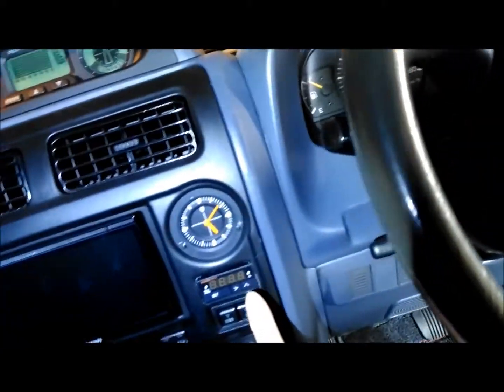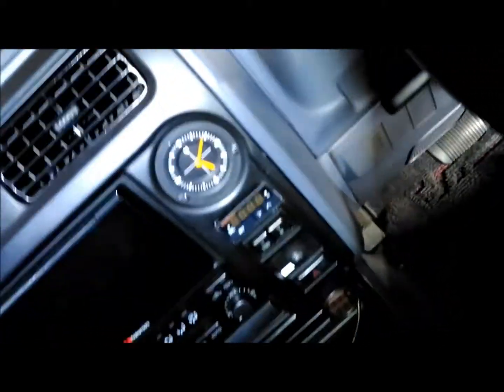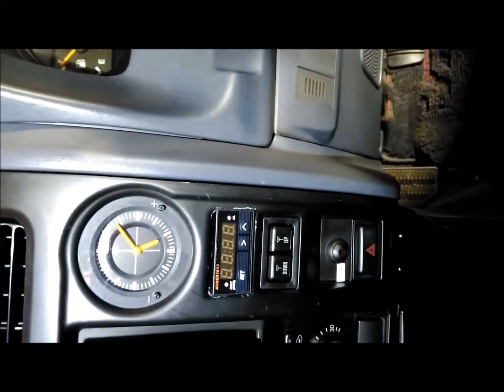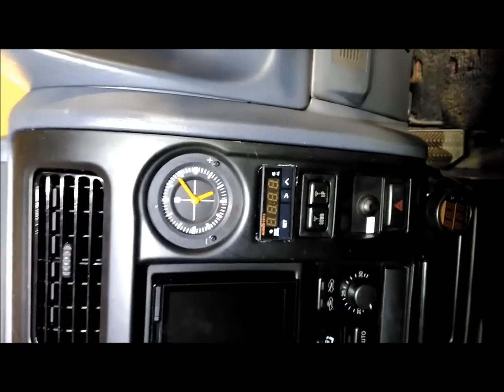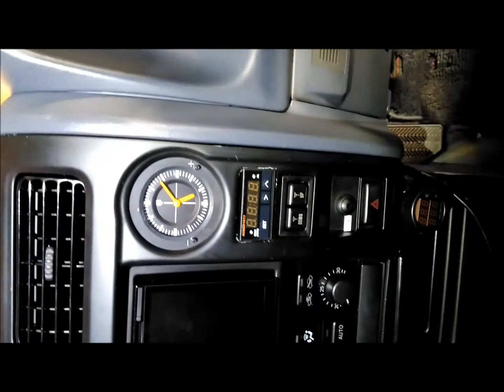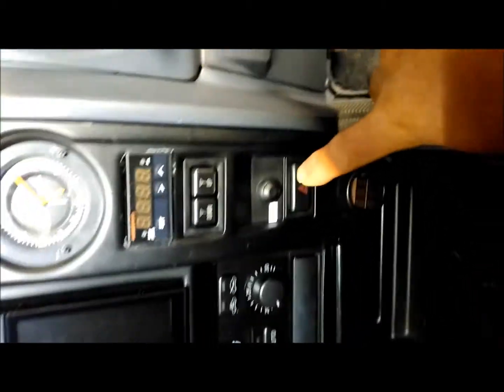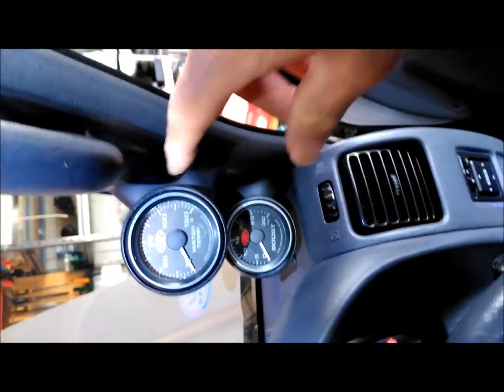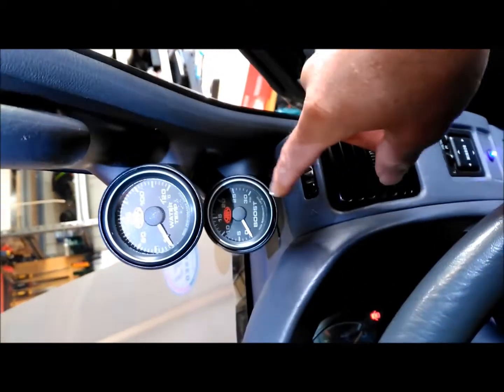That EGT gauge I've mounted into my dash. I've just got an Orber 1813 — that was pretty easy. A bit of dremeling around the switch that was in there, the hazard switch, which I've subsequently moved down there. And at the same time I put in this water gauge and a boost gauge.